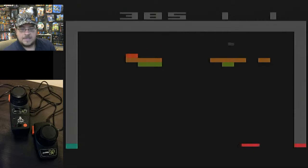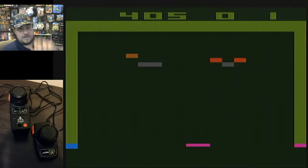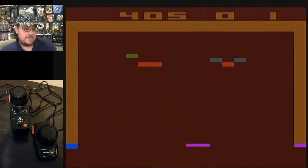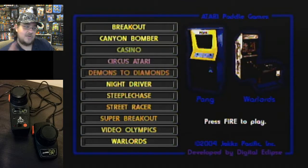Sometimes it gets frustrating when you don't hit anything and you're just bouncing the ball back and forth. Is that it? 405 — not too bad. I know there are better experts out there, but 405 on Breakout is not too shabby. Maybe I can do a dedicated video for just that game.